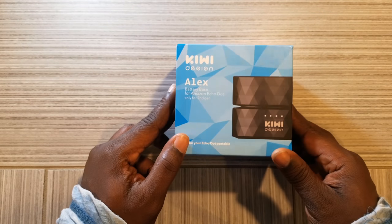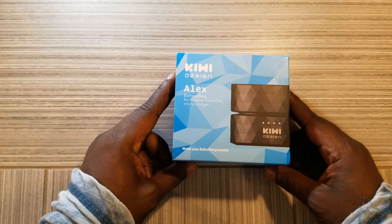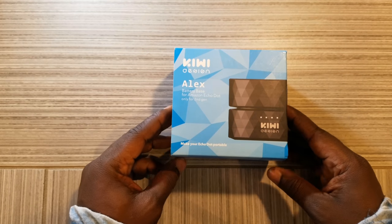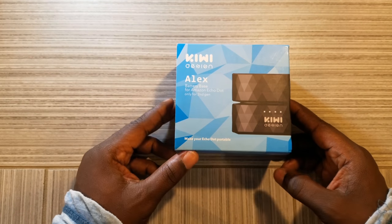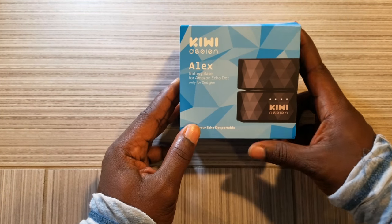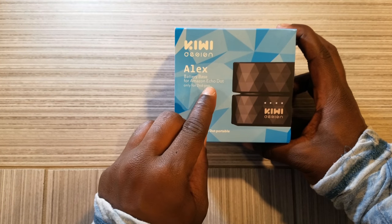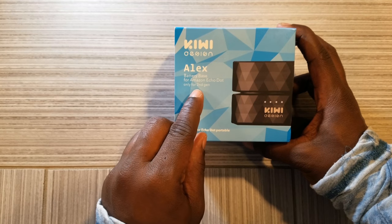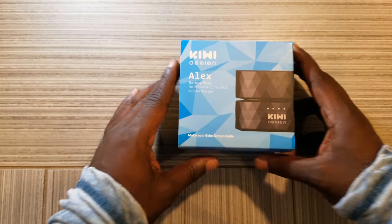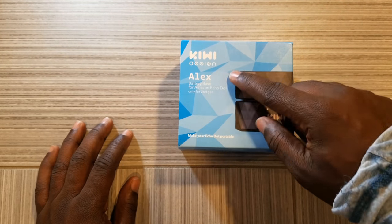This particular device makes your Amazon Echo Dot portable, so you can take it around the house or even take it on the go. A key thing to note in this video: this is for the Amazon Echo Dot second generation only. The name of this company is called Kiwi Design.